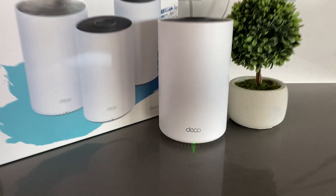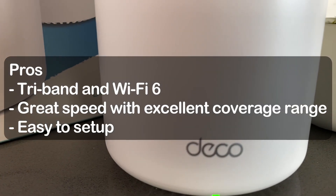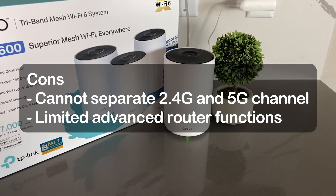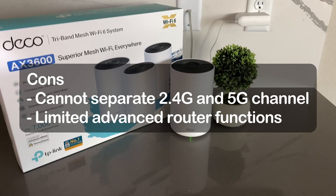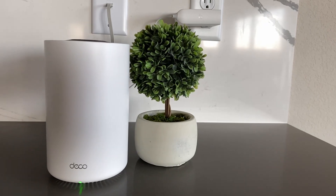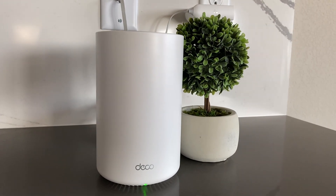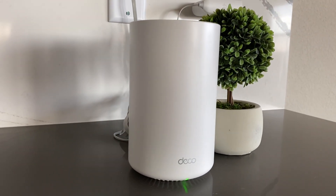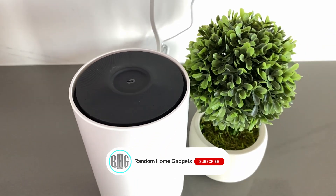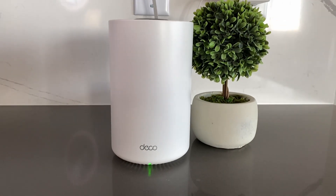Here are my final thoughts on this mesh WiFi system. The pros are: tri-band and WiFi 6, great speed with excellent coverage range, and easy to set up. The cons are: unable to separate the main network 2.4G and 5G channels, and limited advanced router functions. Overall, I think this is a very affordable mesh network system that can improve the speed and range of your home WiFi, but it may not fit your needs if you want advanced router functions. I hope you enjoy this video — please hit the thumbs up button and subscribe. If you have questions or comments, please write them in the comment section below. See you next time.